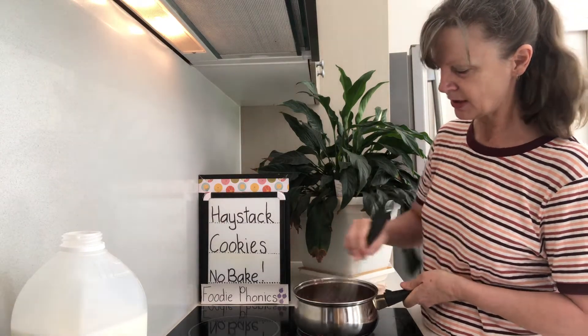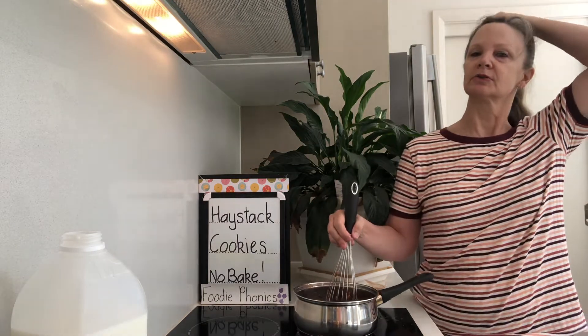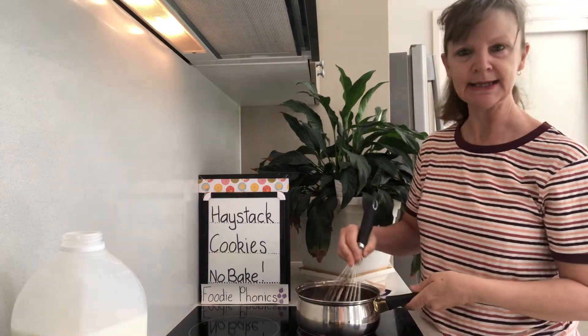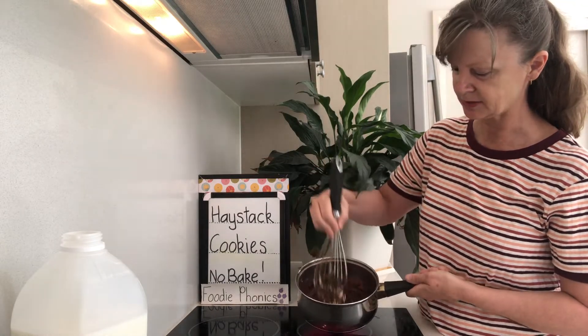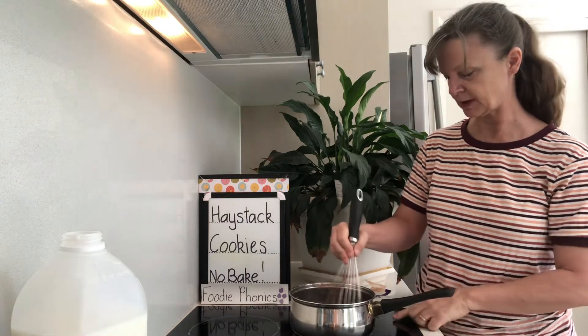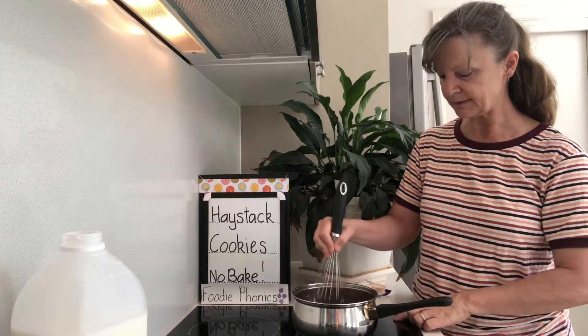We cook it for five minutes so that the sugar can actually do more than just dissolve — the sugar becomes more sticky to form sort of a toffee. It really is a delicious recipe. You can see the butter starting to melt. I'm going to turn the stove a little bit lower now — I had it on really high so it could melt quickly for us.